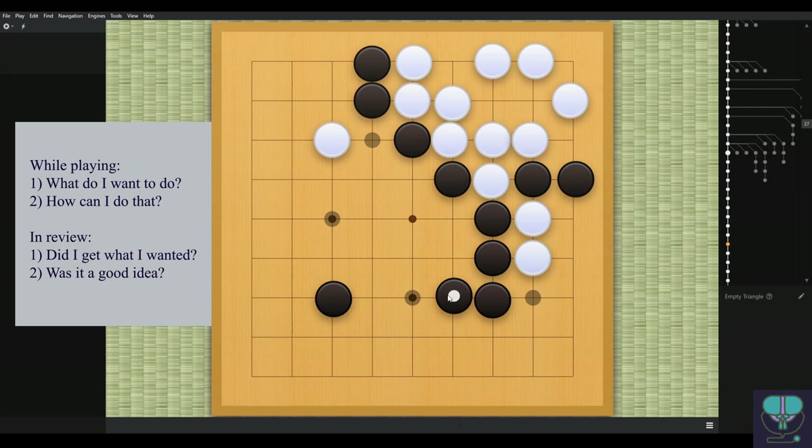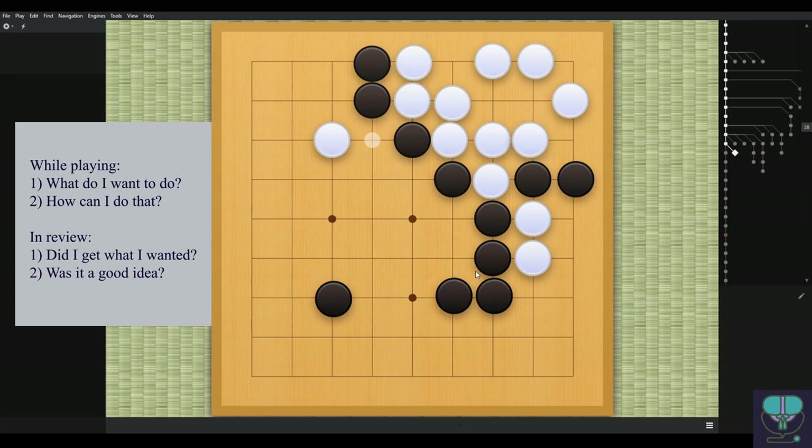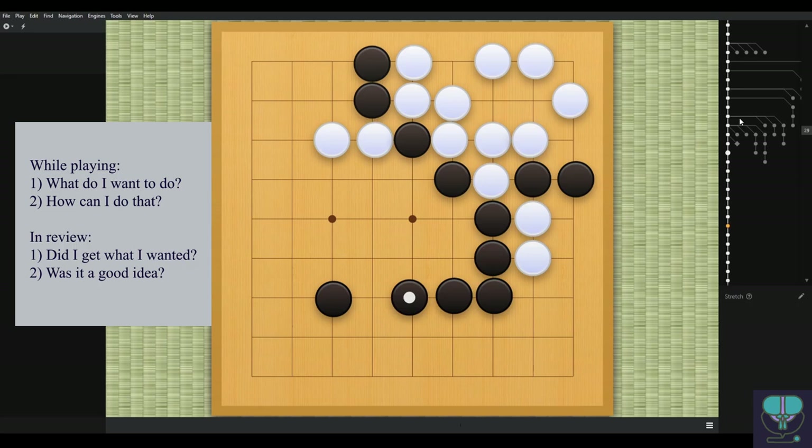This move is making at most two points, and this shape is really inefficient — this is what we call the empty triangle. This formation of three stones is inefficient because if you take one away, these stones are still doing the same thing — they're still connected. So this stone isn't doing what it wants to do; it's connecting stones that are already connected. An empty triangle is kind of the gold standard of bad shape, the opposite of the table shape. If you're making this shape, something probably went wrong.